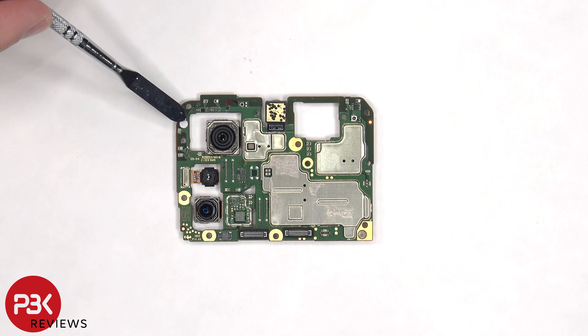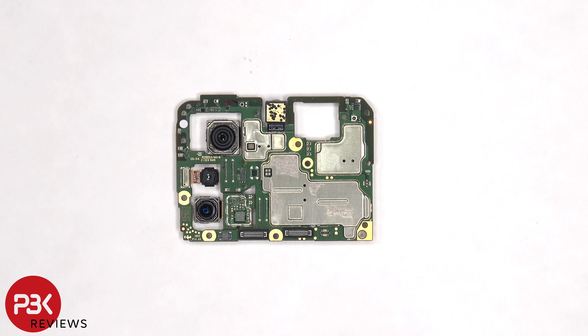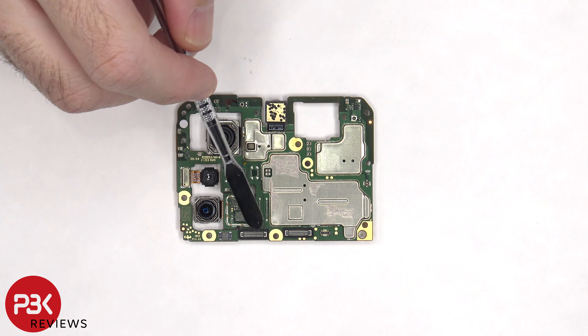There's a liquid damage indicator sticker — this white sticker — and the color remained white, indicating there is no liquid damage, meaning no water got inside the phone during our durability test. There are also rubber gaskets around these connectors.